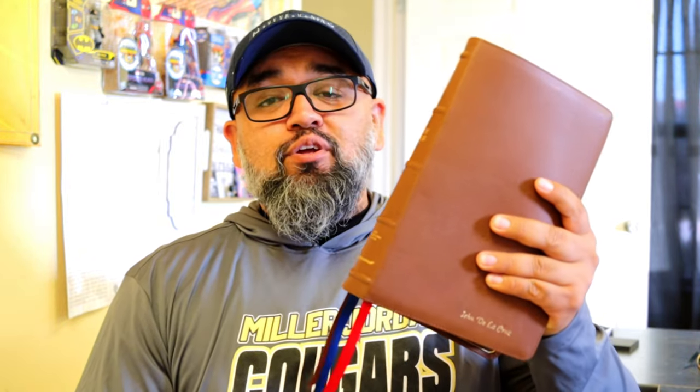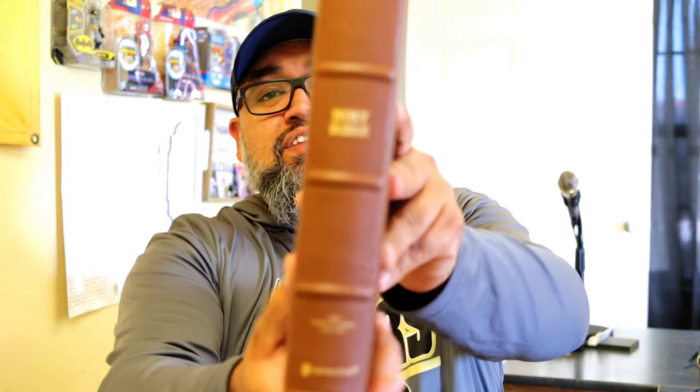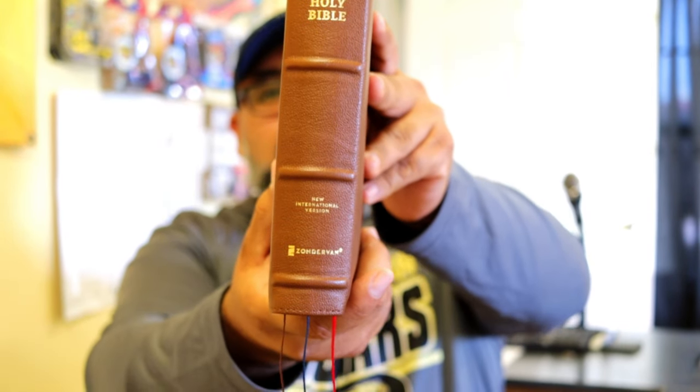My main translation, you already know, is the NLT, but I've been really enjoying the NIV. My good friend, best friend, and brother in Christ — along with his wife — gave me this beautiful NIV side column reference bible in brown goatskin leather. It's a beautiful thing, man. I've just been enamored by it.